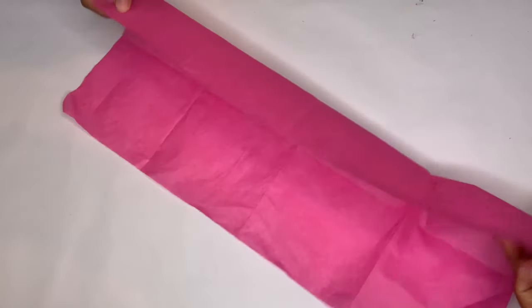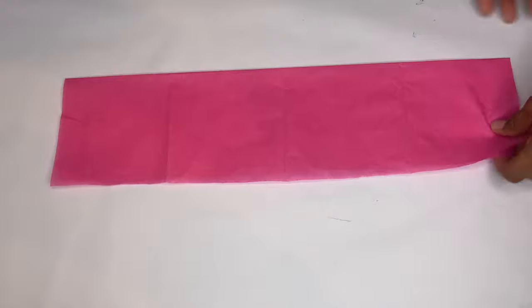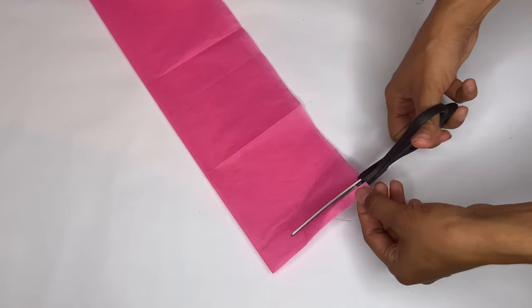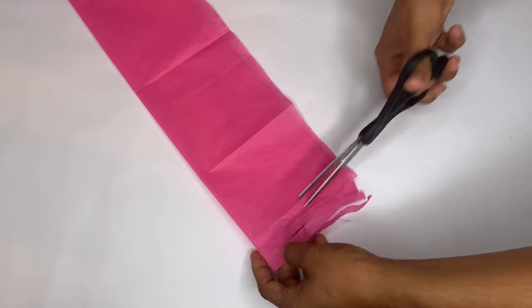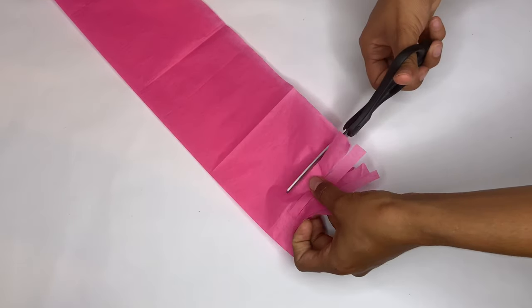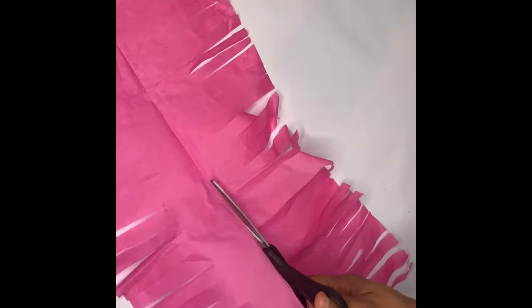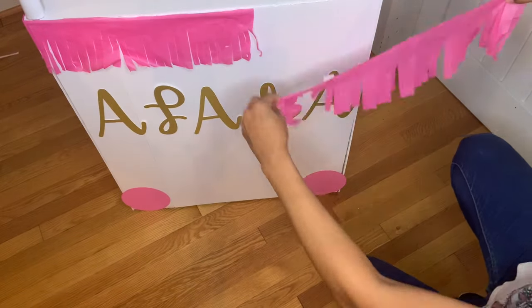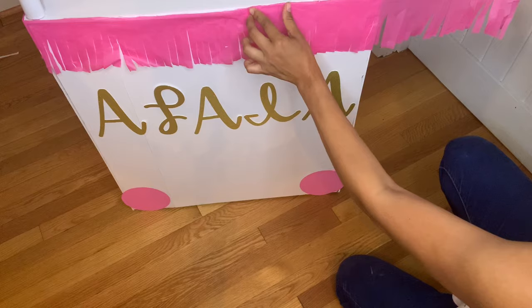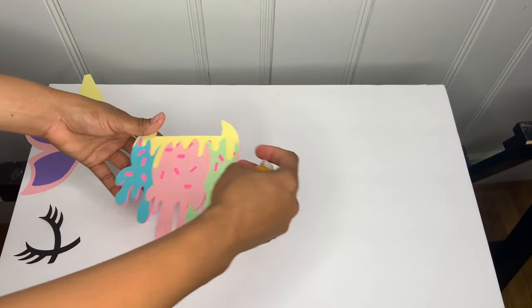Grab some tissue paper from Dollar Tree, unfold it, and fold it in half. Then take scissors and cut fringe strips almost to the end but not all the way through. Continue cutting until you've done the whole piece, then open it up and cut through the middle. Add some tape and attach the tissue paper fringe to the candy cart.